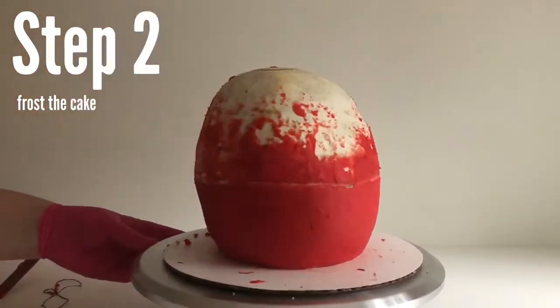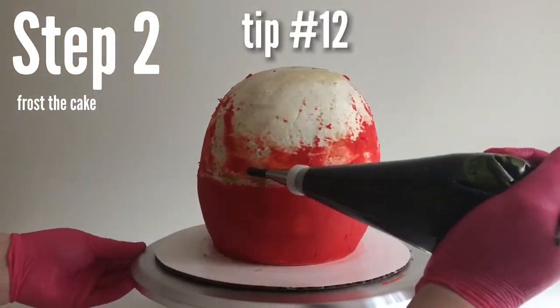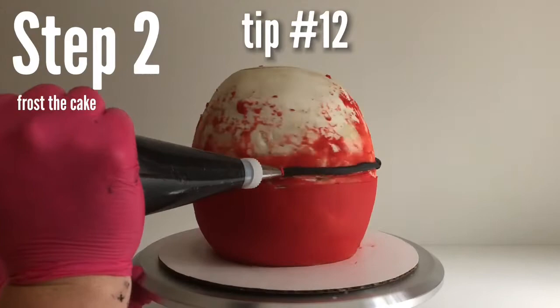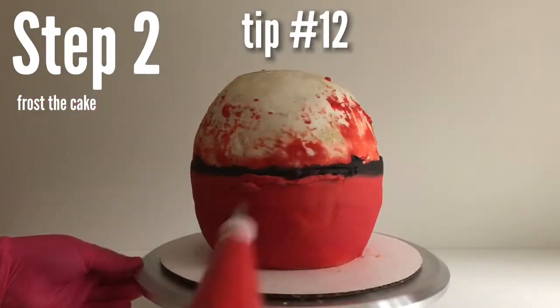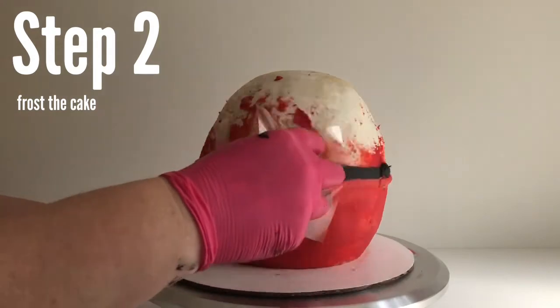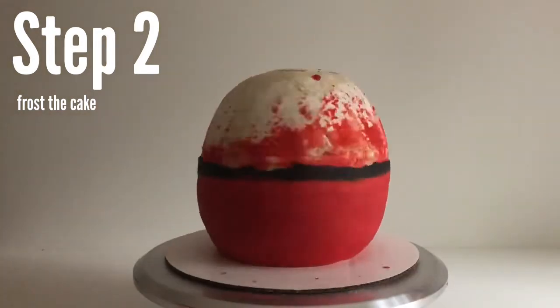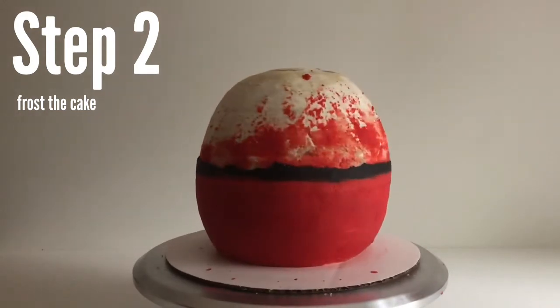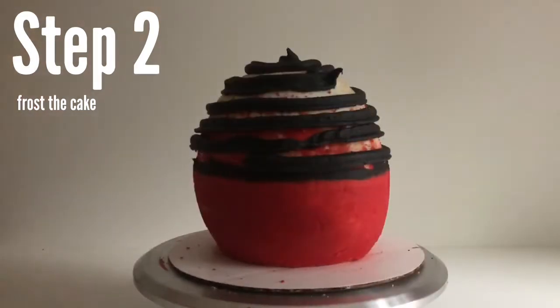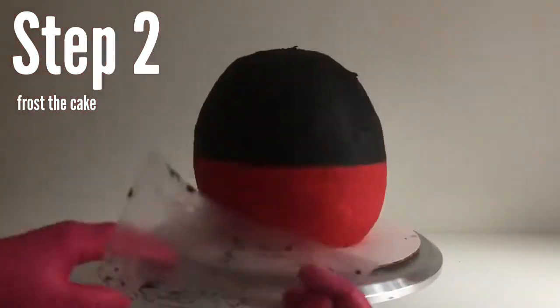We're going to scrape away the red frosting and then use the striped cake technique — pipe as straight a line as we can of the black, and then as straight a line as we can of the red directly under that, making sure there are no gaps between the red and the black. Now we're going to frost these stripes straight across, making sure to wipe our blade between each swipe, and then apply the black.